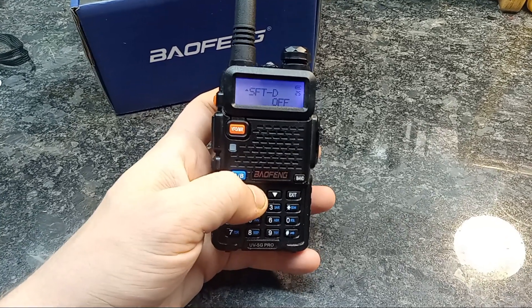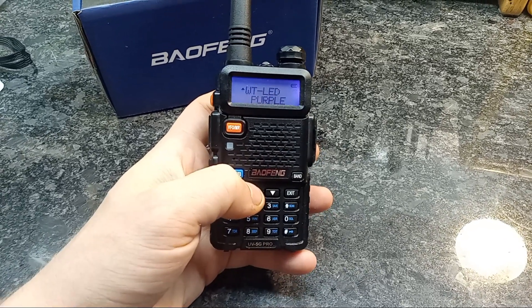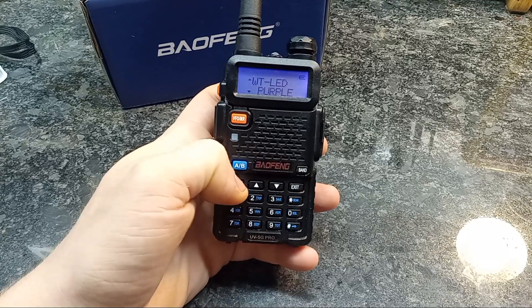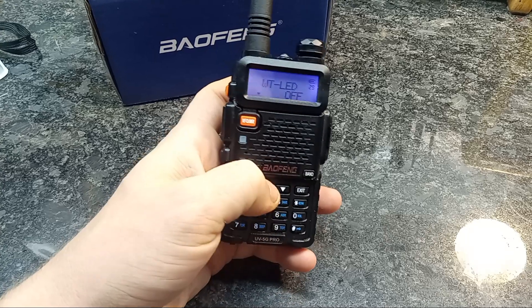I'm going to actually do some range tests on it. You can also change the colors here — you can select whichever one you want.